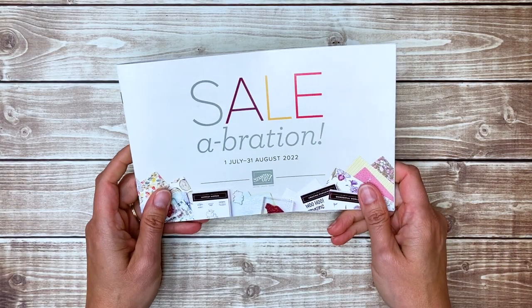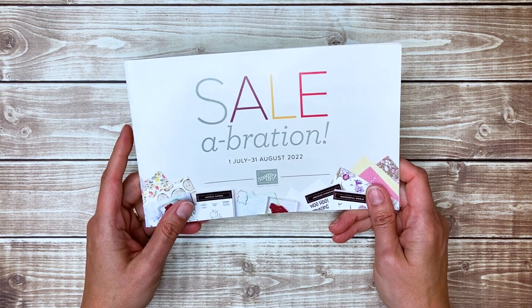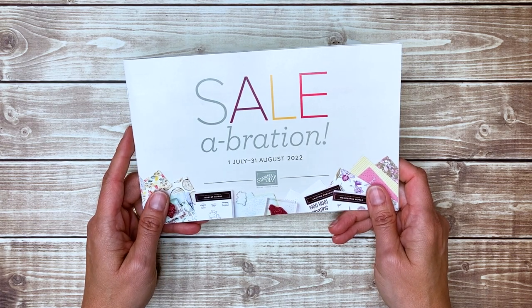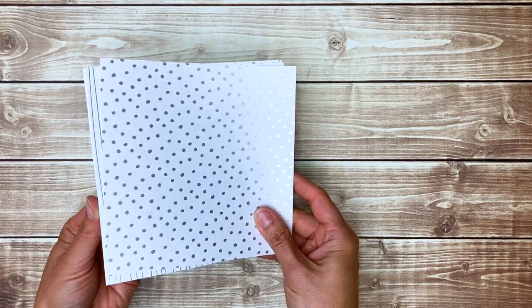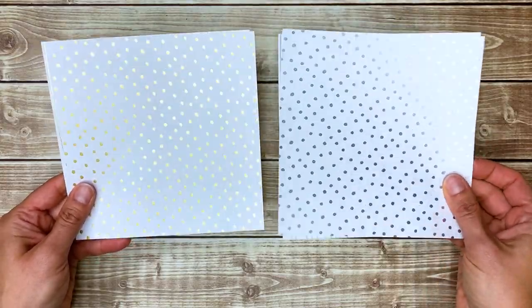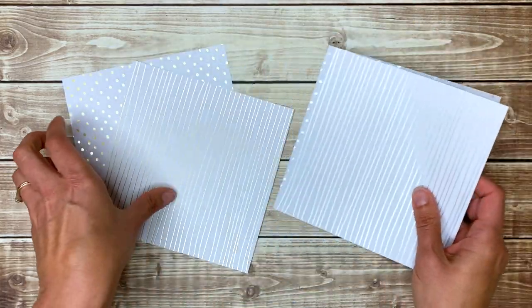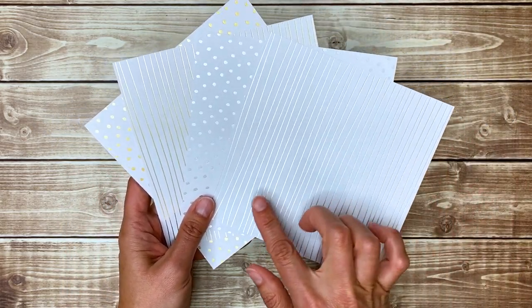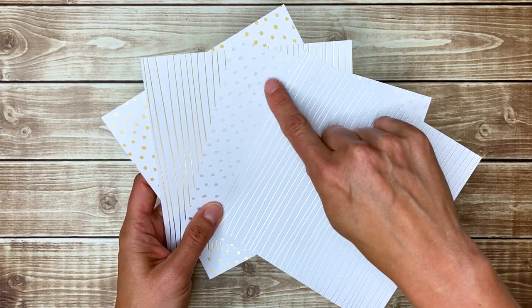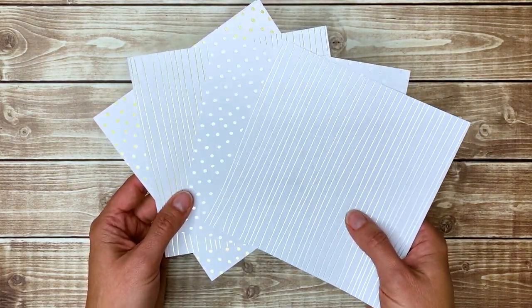The next few paper packs are not available for purchase, but you can get them during the July and August celebration as your free gift with an order at shopinkitupwithjessica.com. First is some silver and gold specialty paper — six by six — with polka dot pieces and striped pieces in both silver and gold. You can use these to make elegant cards, or add color with a blending brush and ink. Because they're foil, the stripes and dots will resist the color and still pop out silver, which is going to be really pretty.